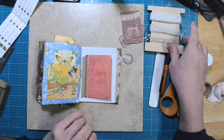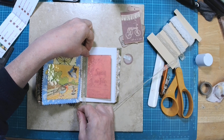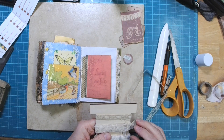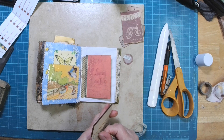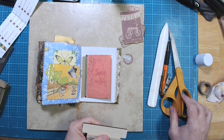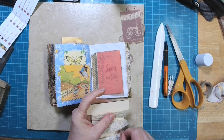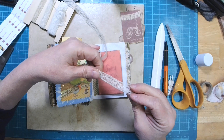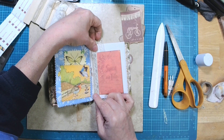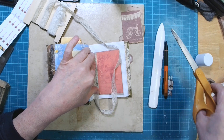Now let's decorate this book cover a little bit. I thought a little skinny piece of lace — actually, I might want to change my mind and put it over the washi tape. I was going to put it just to the inside of the spine, but I think putting it over the washi tape... if we pull this out and put that right there — I like that. I like that a lot.